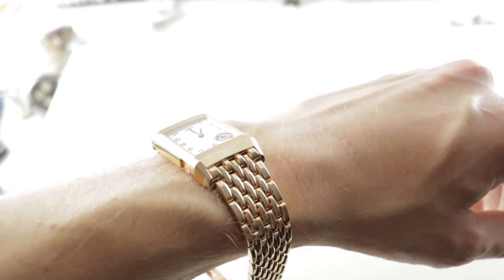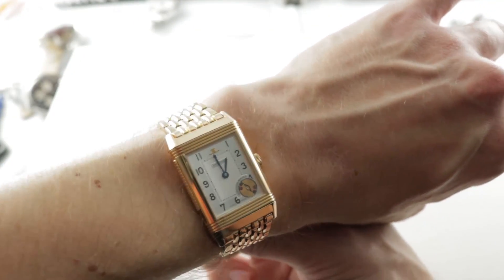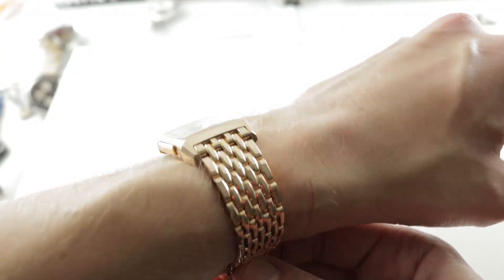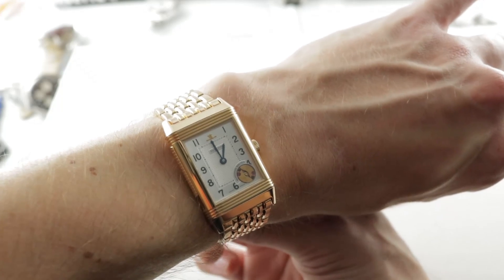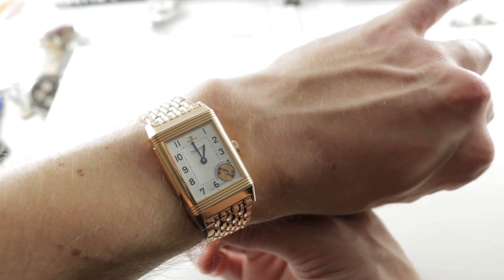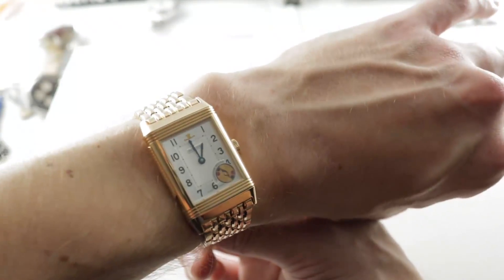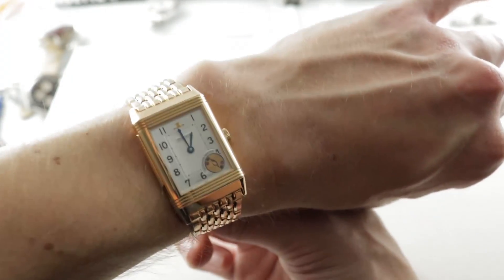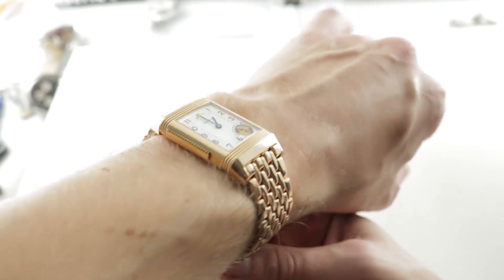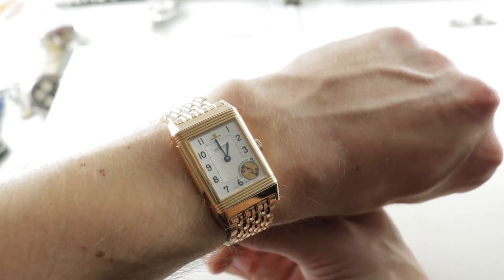As I zoom out and show you the watch in proportion on my wrist, it's anything but a giant, given that it is a high complication — a complication that typically occupies an immense amount of space. But 42 millimeters by approximately 26 millimeters across the wrist means this is one of the smallest minute repeaters ever designed for a wristwatch case. It actually harks back to the era of pendant watch minute repeaters, it is that compact, on my 16 centimeter circumference wrist.